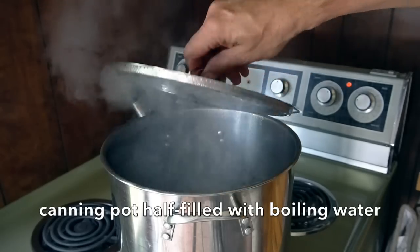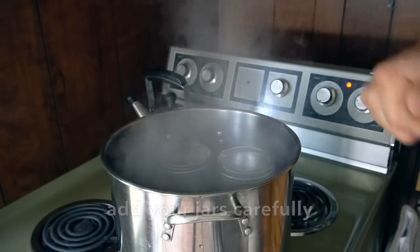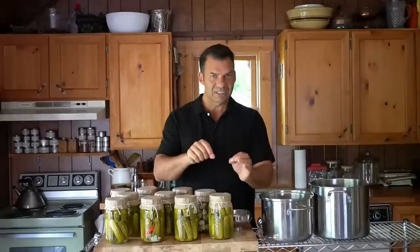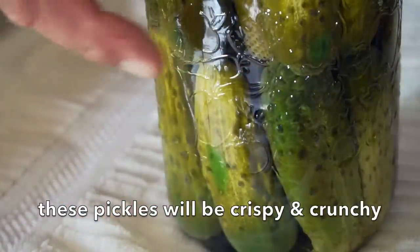Now it's time for that last step — the actual canning of the jars. We have a pot with boiling water. I do four jars at a time, making sure they're completely submerged. I like to take my pickles out when they're still a bit mottled — you can see a little bit of brilliant bright green left. As the jars cool, they'll turn a nice uniform colour.